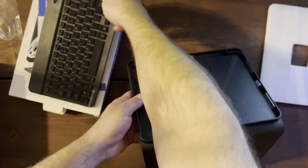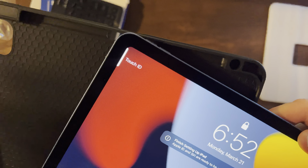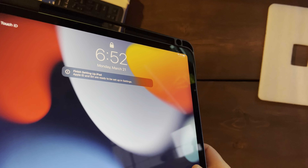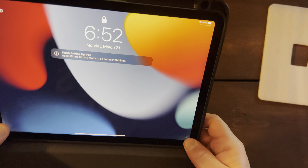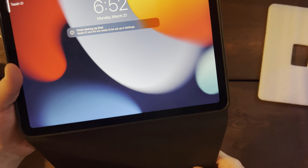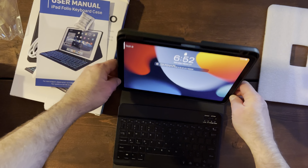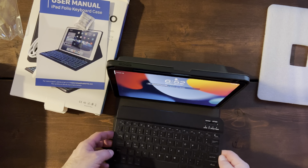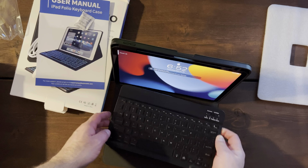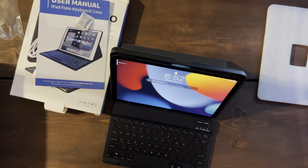Let's bring our iPad over and see if it just slides right in — and yep, it just slides right in. It kind of clips in. It's got room for your Apple Pencil up top, and then your keyboard. It's a magnetic keyboard so it just sticks right on there however you want it — up close or more at the end — you can move it around and angle it.